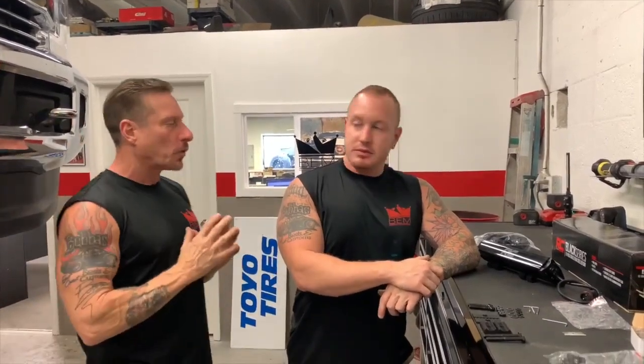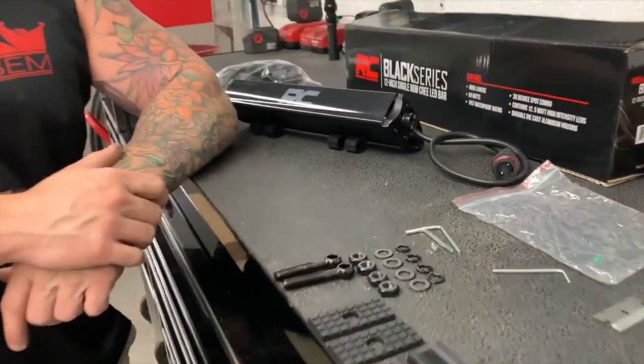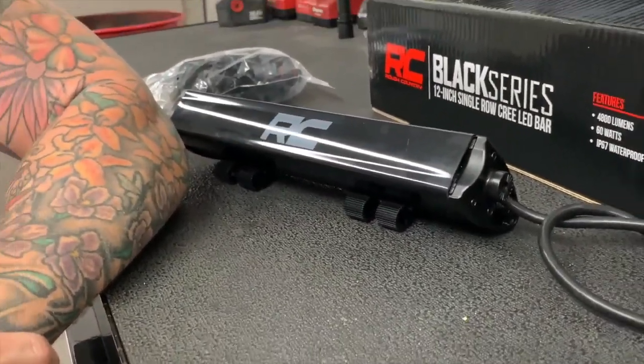One of the things we're going to be doing here is installing the Rough Country 12-inch single row LED lamp assembly right here on this 2018 Ford F-250.